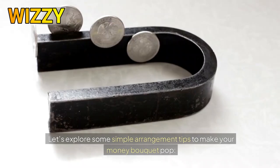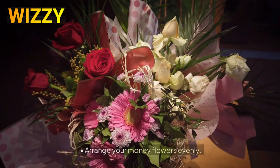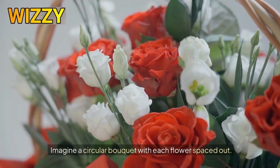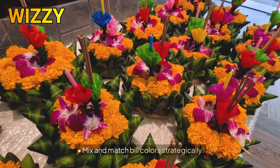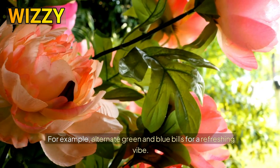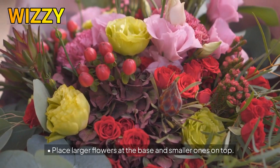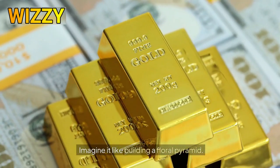Let's explore some simple arrangement tips to make your money bouquet pop. One, balance and symmetry: arrange your money flowers evenly, balancing the colors and sizes to create a harmonious look — imagine a circular bouquet with each flower spaced out. Two, color coordination: mix and match bill colors strategically. For example, alternate green and blue bills for a refreshing vibe, or go monochromatic for elegance. Three, layering technique: place larger flowers at the base and smaller ones on top — this gives depth and dimension, like building a floral pyramid.